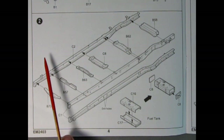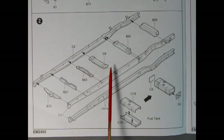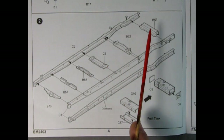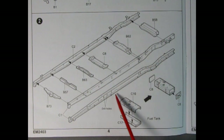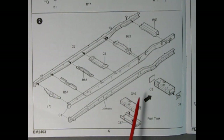Moving into panel two, we have our frame going together — the left and right hand sides of the frame rails and all the little cross braces that go in between. Here it says to drill two holes in this side of the frame, then roll it over and glue in all those braces. Down here we have a four-piece fuel tank — the top, the bottom, and the two sides — which all glue together and mount into the frame as well.